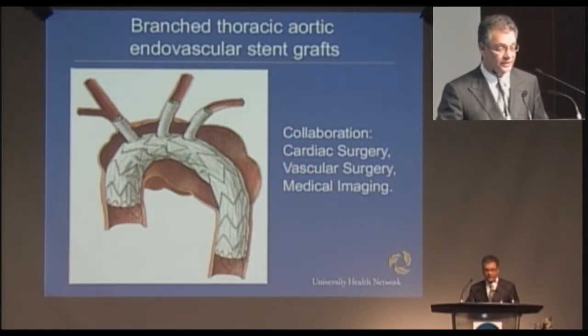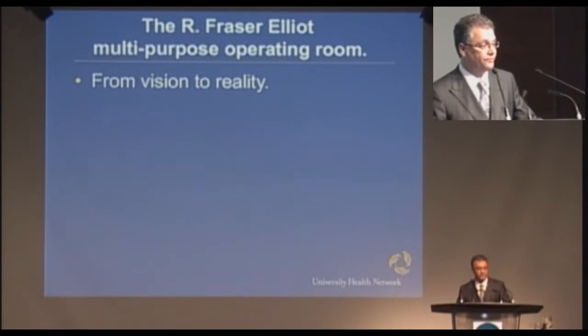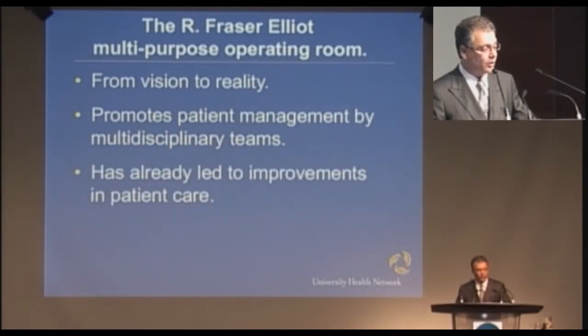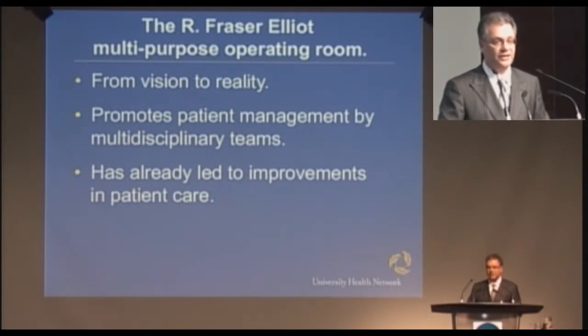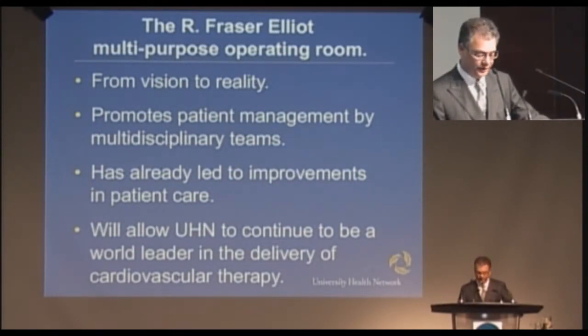Based on our initial experience working together with medical imaging, we clearly think this is the way to go. We have gone from Mr. Elliott's vision to the reality of a fully functional integrated operating room with imaging capabilities. This promotes a multidisciplinary team approach to patient care and we have already seen improvements in outcomes. The mortality of an open aneurysm repair is significantly higher than that of a stent graft, at least in the early stages. Most importantly, we basically don't say no to anybody — just about any patient can have an aortic aneurysm repair through a minimally invasive incision. That's a big advance, and I think this will allow UHN to continue to be a worldwide leader in the delivery of cardiovascular therapy.